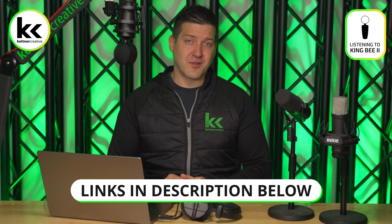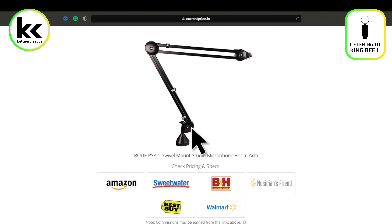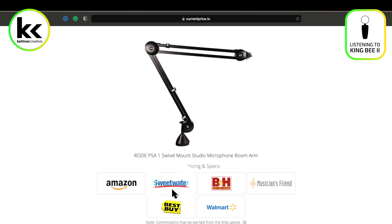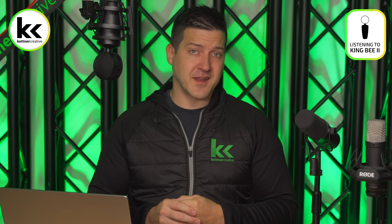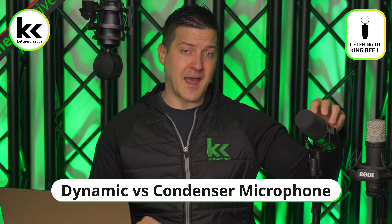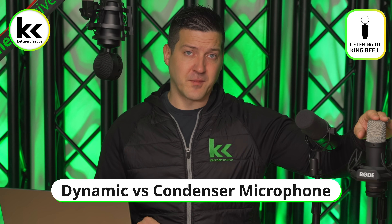If you are looking for pricing or specs, we have links down in the description below to help you find the best price possible for anything you see in this video from a variety of online retailers. The first bit of theory we need to quickly cover is the difference between a dynamic microphone and a condenser microphone.